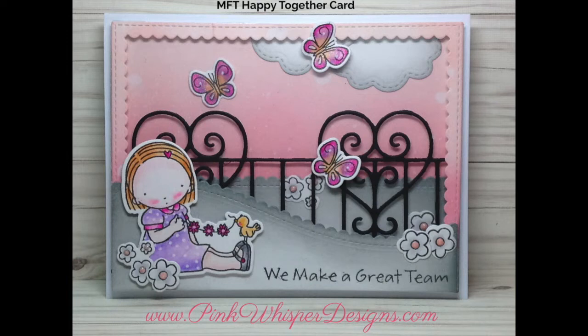Hi everyone, it's Lindy here from Pink Whisper Designs. Today I thought I'd show you how I made this little card using this cute little stamp from My Favorite Things, and we're going to be using some of their dies as well. And if you stick around to the end of the video, I'll show you this card in a similar version with some different colors.